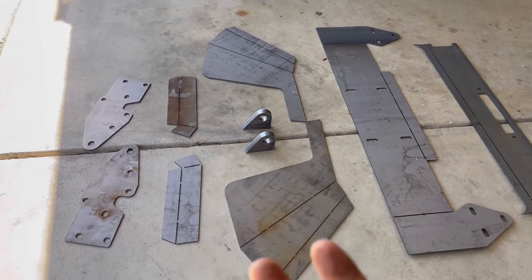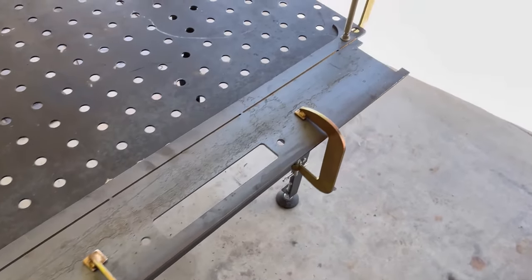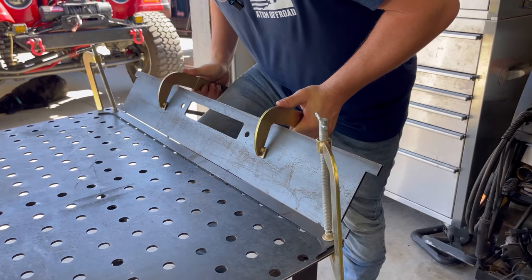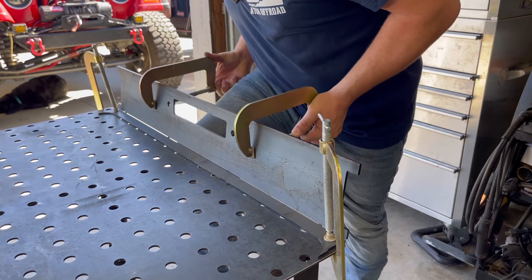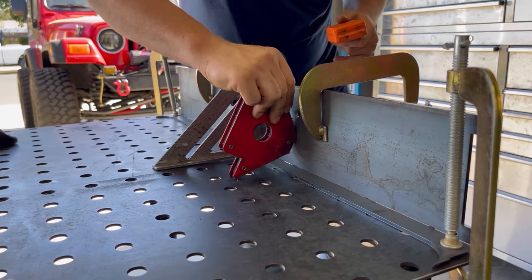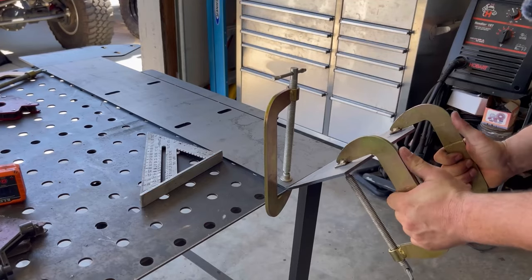By the end of the process we should start seeing what looks like a bumper for the XJ. This is the first piece we'll be bending — I have it clamped to the edge of the table and I've got these two clamps. I'll just grab those and bend it up to a 90. A couple tools that are super helpful to the build: a 90-degree triangle, a 90-degree magnet, and an angle finder.